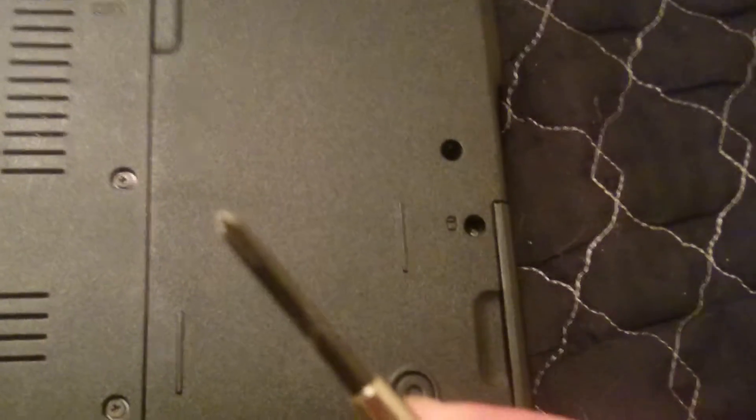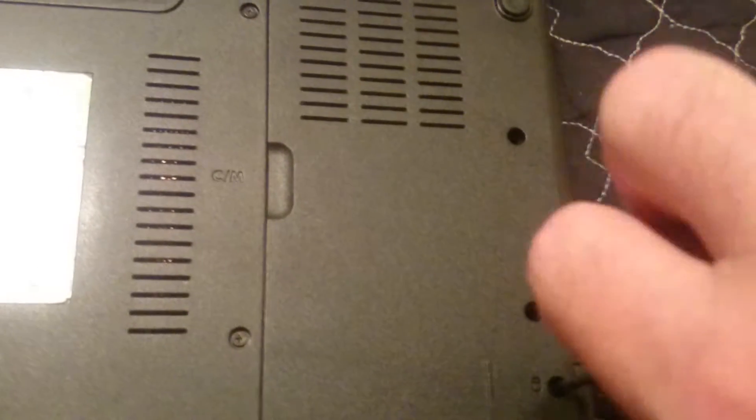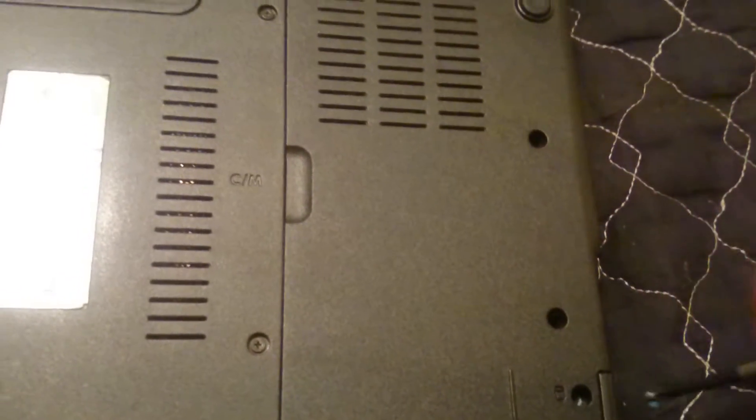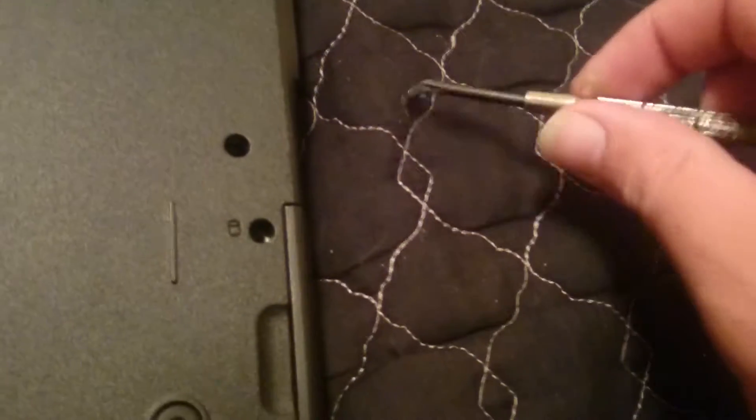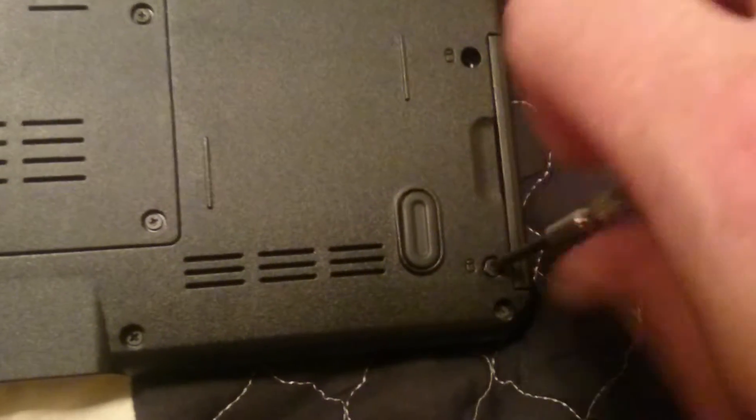Grab a little Phillips screwdriver and work these two screws out. They're itty-bitty, so don't lose them. Take out both screws — there's the other one — and set them aside carefully.